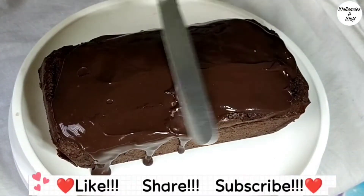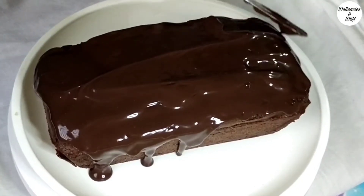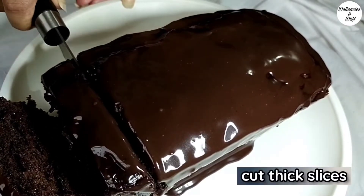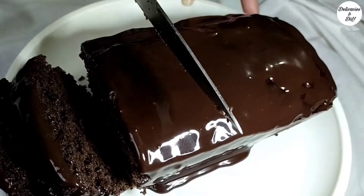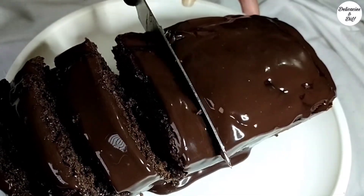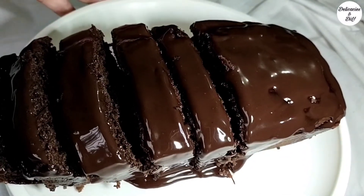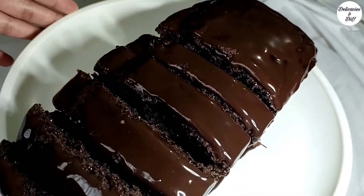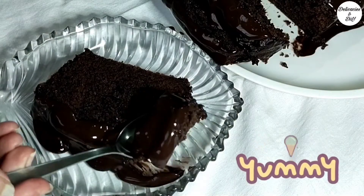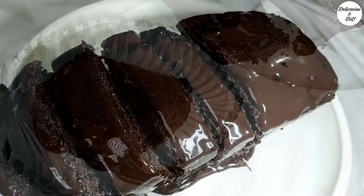Enjoyed the recipe so far? Quickly hit the like button and subscribe to my channel — I post delicious recipes every week. Cut thick slices. This chocolate cake turns out so soft, moist, and decadent, and the chocolate frosting almost makes it taste like a chocolate truffle. Do try it out and share with me in the comments how your chocolate cake turned out!